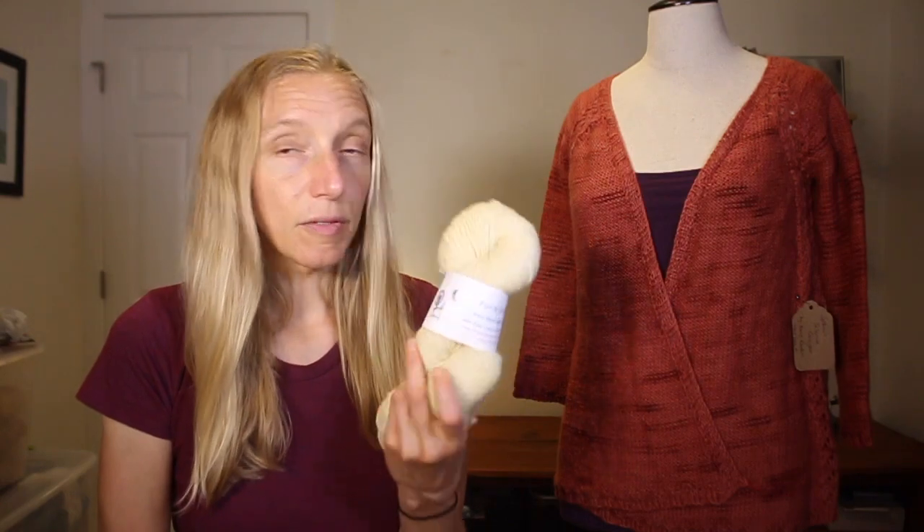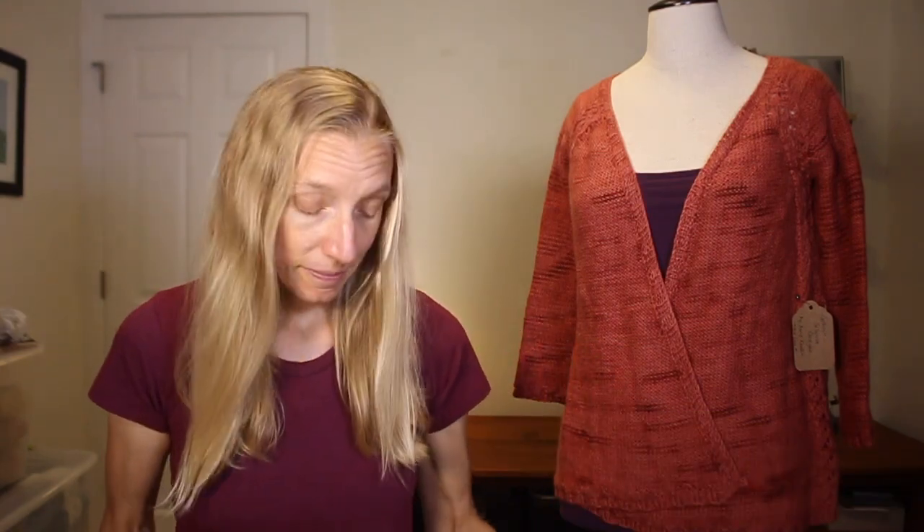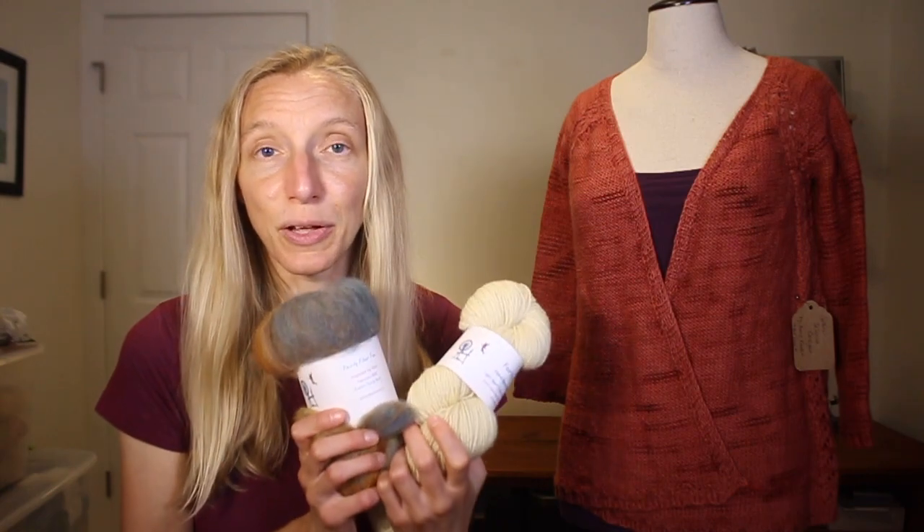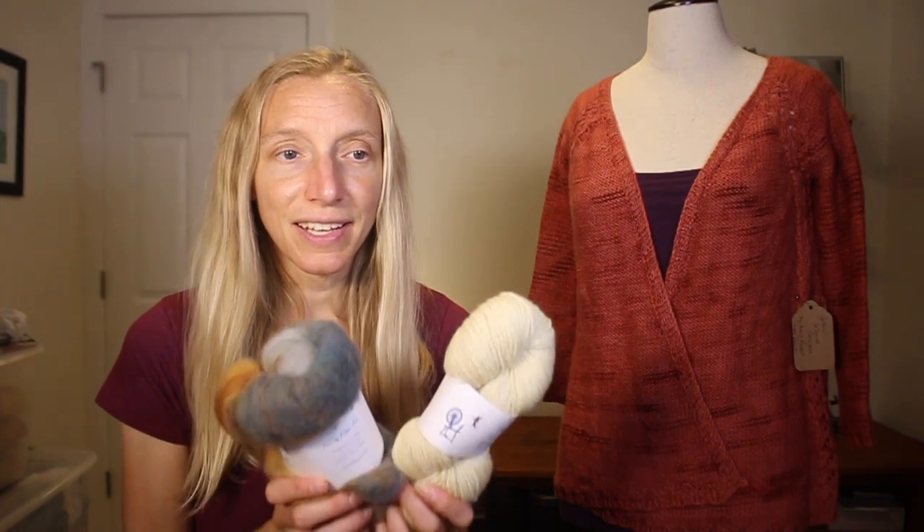Their wool quality is variable, but the breed can be a source of nice wool that sometimes falls within next-to-skin comfort levels — and that's absolutely what's going on with Kim's yarn. I find it really soft and comfortable to wear next to the skin, not scratchy at all. She's sourcing it from Hope Springs Farm in Georgia, and they're doing a great job with their fleece. I'm pretty excited to have some of you get a chance to try out this yarn — help support her business and all the work she's doing in conservation and hand spinning.